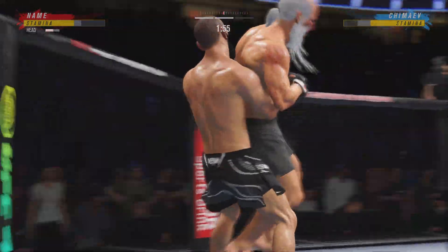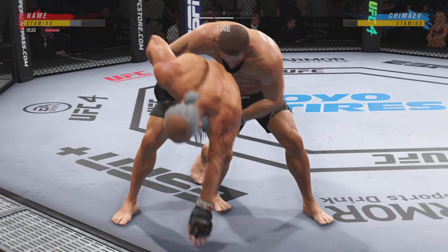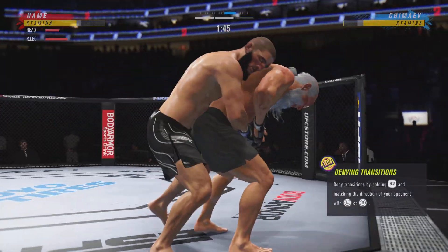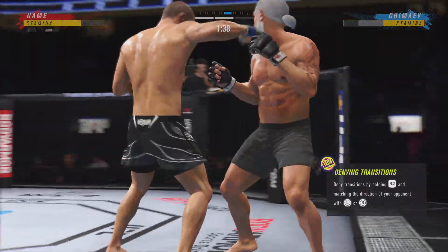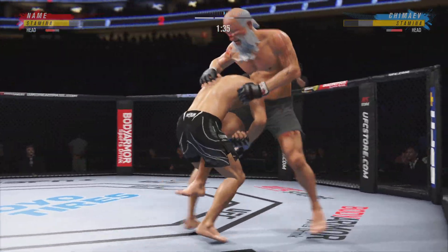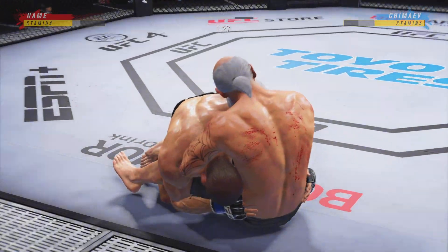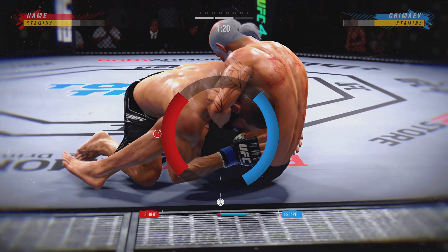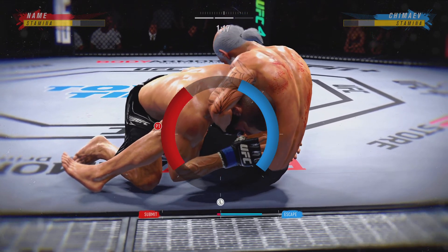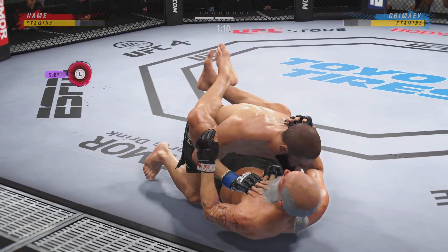He gets up again here, but hurting. He slams his opponent to the canvas — I think the Octagon is shaking, DC. The Octagon was shaking. Somebody secure the doors because they are going to blow the roof off of this place. Takedown after takedown, over and over. He postured up there and he's out.